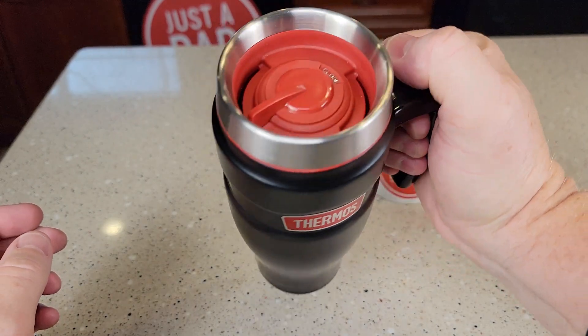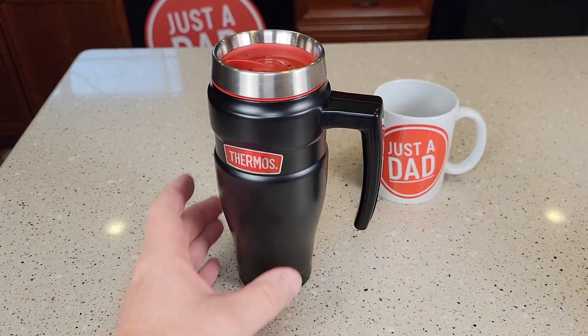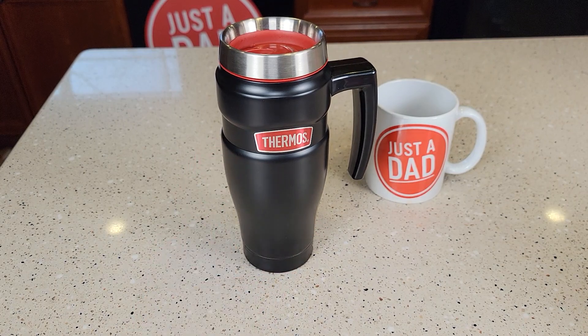I can't stress just how this does look and feel really nice. It does keep your coffee warm for several hours. Thanks everybody for watching.